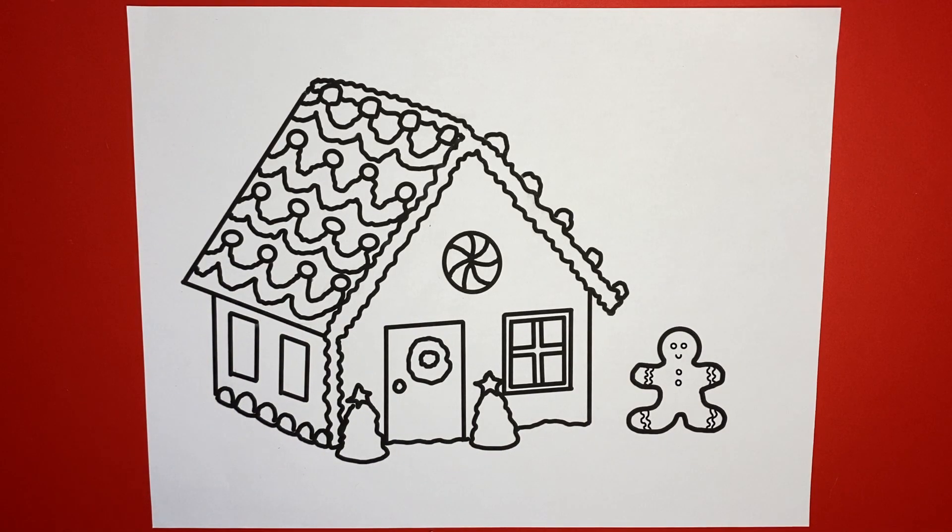Hello everyone, welcome back to Penny and Cocoa Kids. To save myself some time today, instead of videotaping two videos for an intro, I'm just going to let you know that you can print out this coloring page from the link in the description. You can pause the video right now, go print out your page, and come back and we will get coloring.